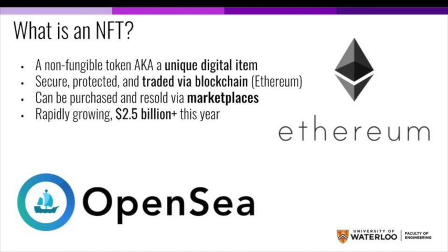Think of it as a baseball card of a rookie player from a long time ago — it's one of one. It's secure and protected, and traded via blockchain, in particular Ethereum. It can be purchased and resold via third-party marketplaces such as Alchemy and OpenSea, and it's a rapidly growing business with over $2.5 billion in sales just this year. All of these sales are through digital items with unique identifiers, which cannot be copied.